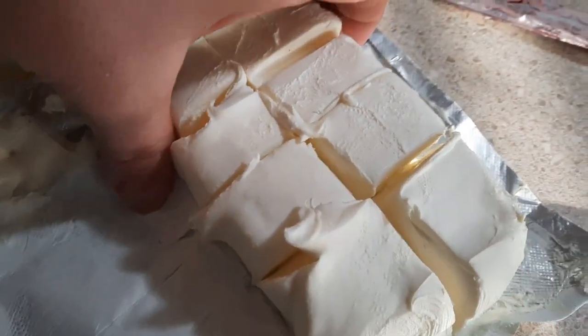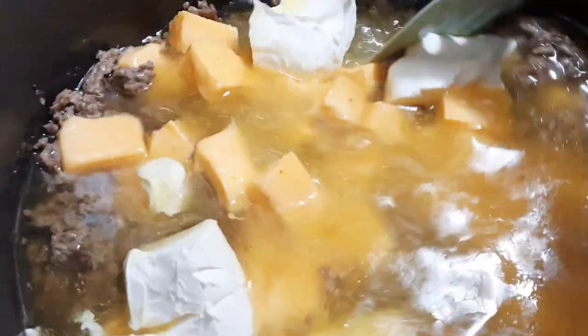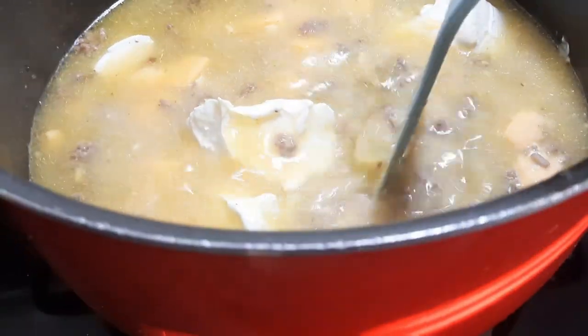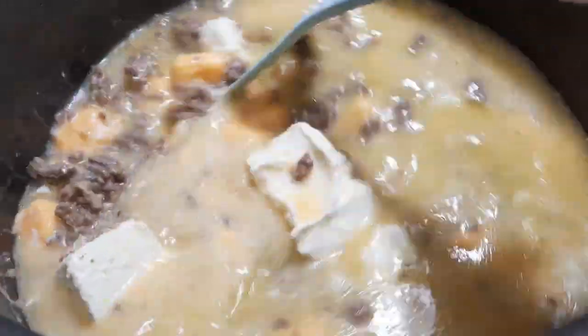I cut my Velveeta block of cheese and my cream cheese block up into little chunks — that just helps with the melting process so the cheese will melt faster. Then once I got all my cheeses added in, I did turn my heat up a little bit to about medium-high heat so the cheese would hurry up and melt. I did continuously stir it just so that my cheeses and nothing like that was scorching.